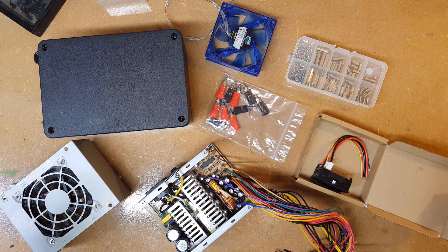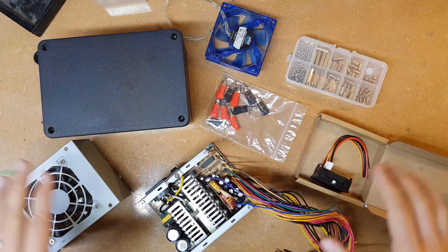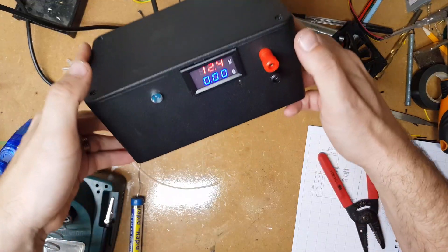Ladies, gentlemen, children of all ages, welcome back to Make, Repair, Recycle, where today we will be turning this pile of bits into... excellent.